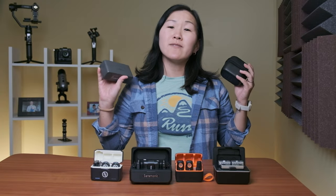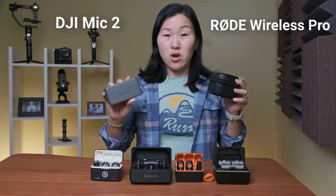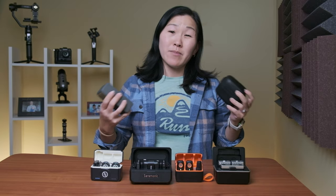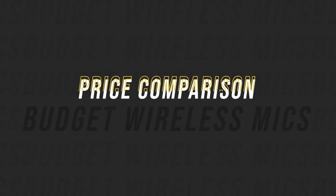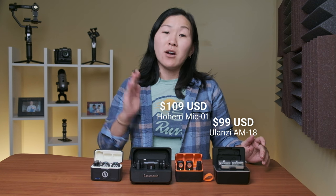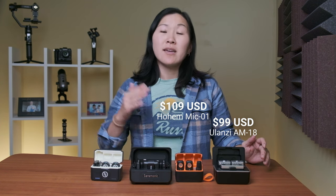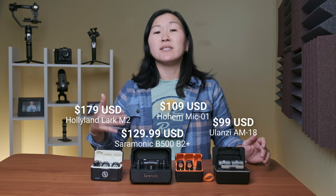Later in this video I will do a brief sound comparison between the DJI Mic 2 and the Rode Wireless Pro, but there won't be an in-depth comparison of these to those microphones. For the comparison points, starting with price: cheapest is the Ulanzi at $99, followed by the Hohem at $109, the Saramonic at $130, and the Hollyland at $179.